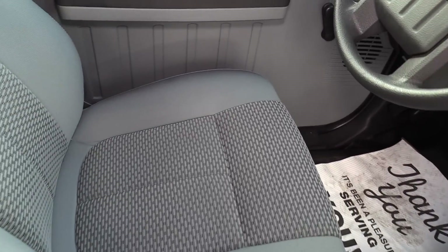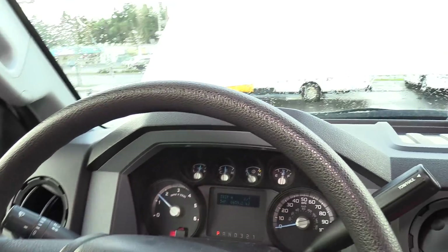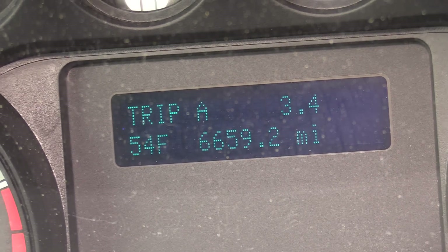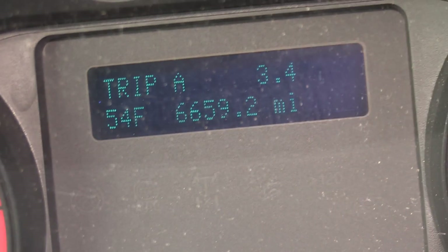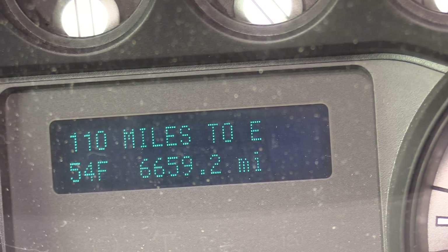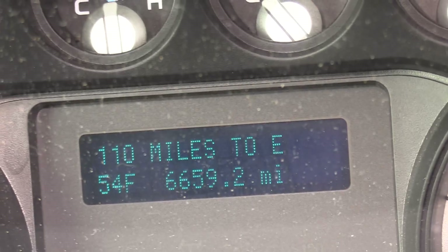Driver's seat upholstery — no rips, cuts, or tears, anything like that. It is looking great, looking good. And this is the best part about this bus — check it out: 6,659 miles. Beautiful, love it.